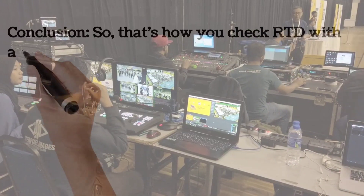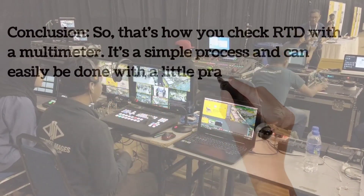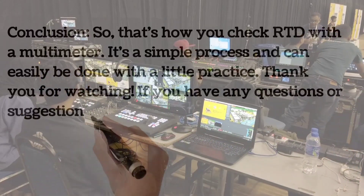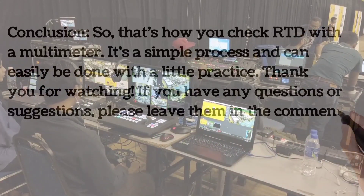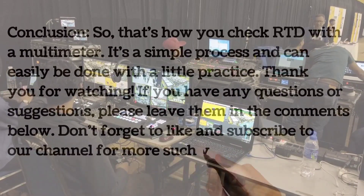So that's how you check RTD with a multimeter. It's a simple process and can easily be done with a little practice. If you have any questions or suggestions, please leave them in the comments below. Don't forget to like and subscribe to our channel for more such videos.